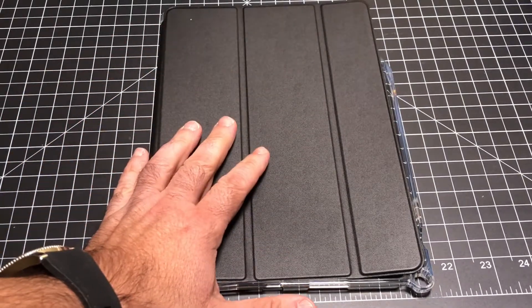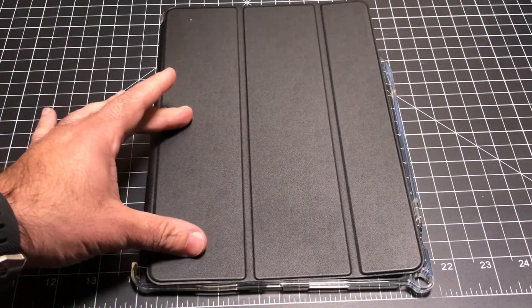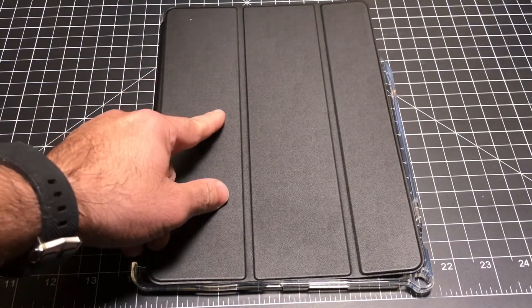Hey guys, EVP Man here and today I want to take a look at an iPad 10.5 Pro case from Poetic. Let's check it out.